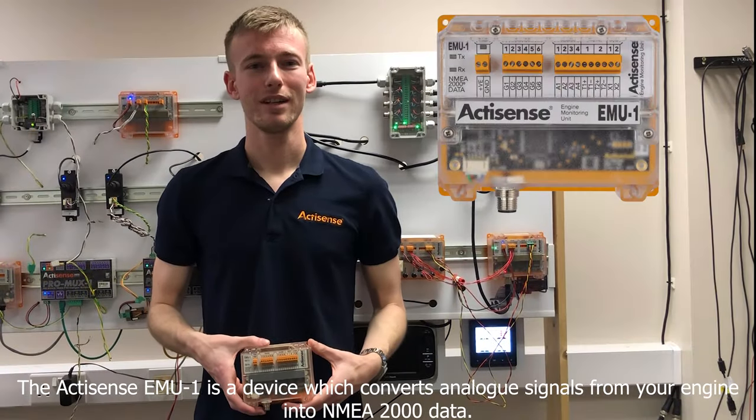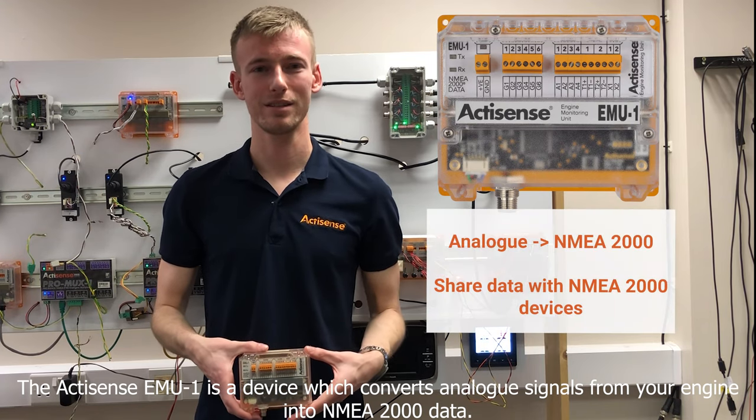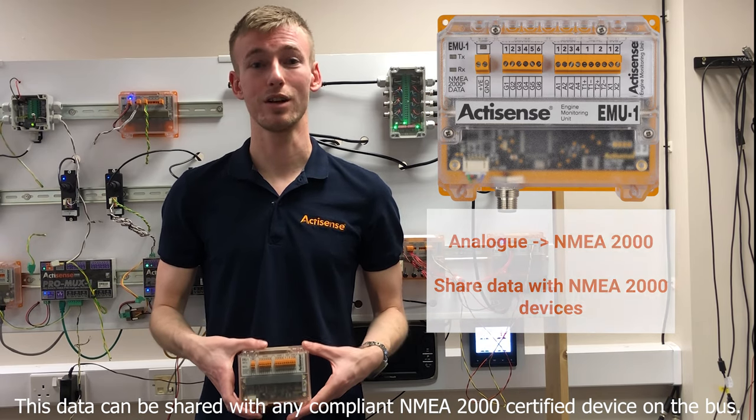The Anchisense EMU-1 is a device which converts analog signals from your engine into NMEA2000 data. This data can then be shared with any compliant NMEA2000 certified device on the bus.